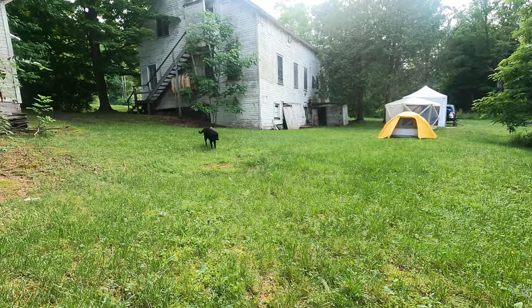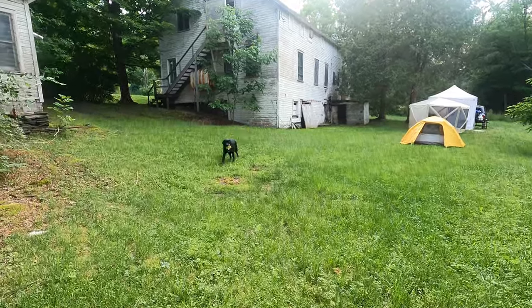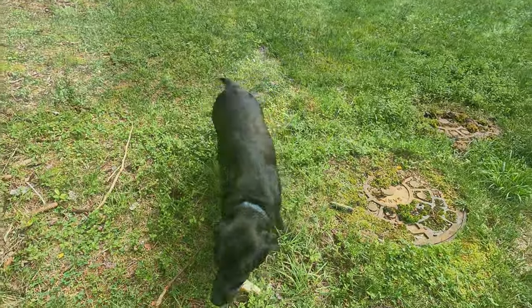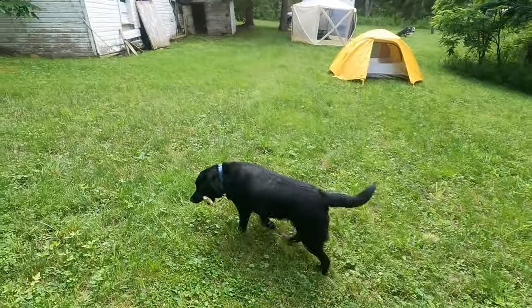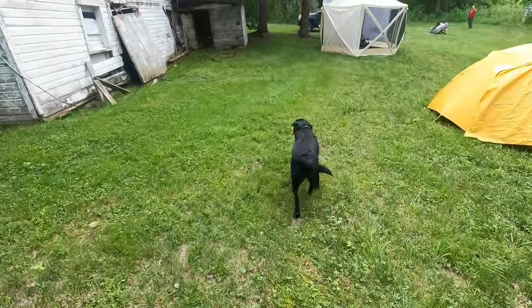Obviously, this would be non-ideal to bring kids. There are some hazards all over the place. But for us, we were looking for a secluded, spacious campsite — a place we could set up our whole outside setup so that if we had a week of daytime rains, we'd be able to weather the storm.